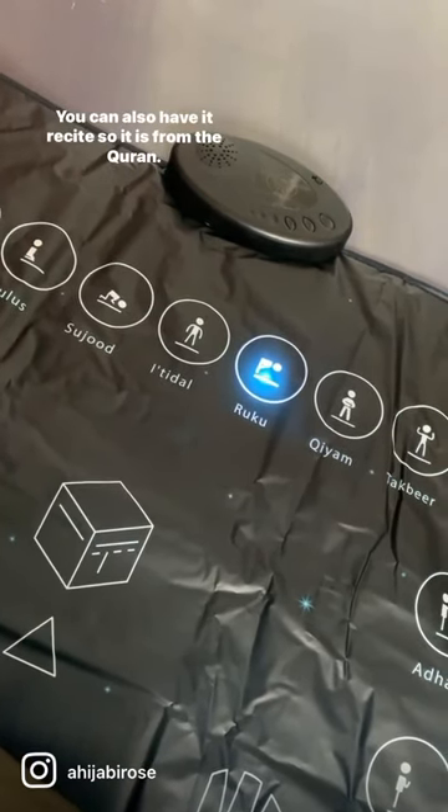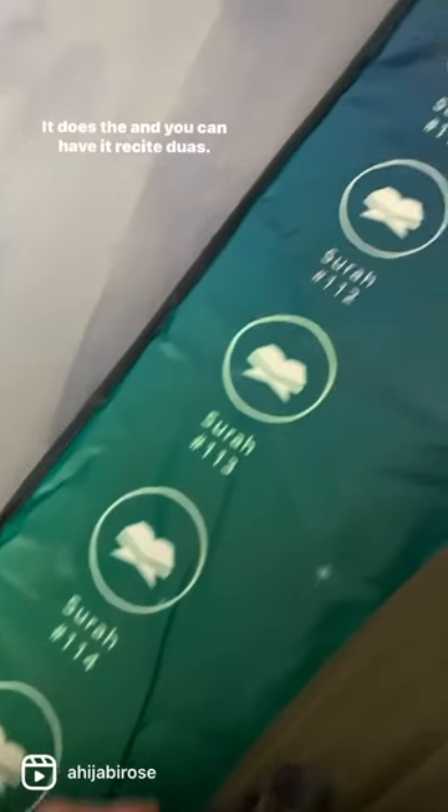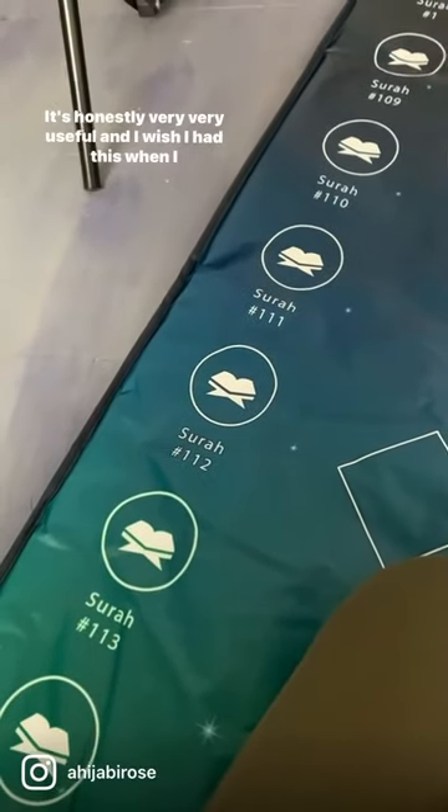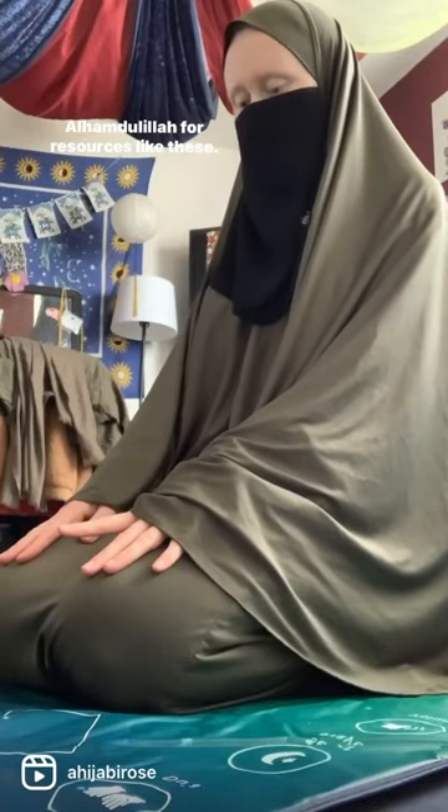You can also have it recite surahs from the Quran, it does the adan, and you can have it recite du'as. It's honestly very very useful and I wish I had this when I first reverted. Alhamdulillah for resources like these.